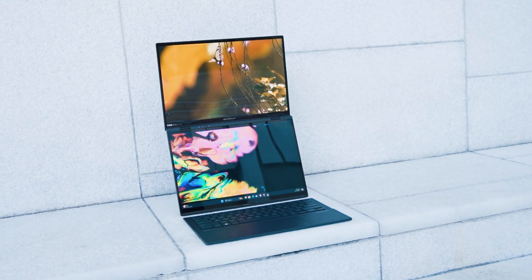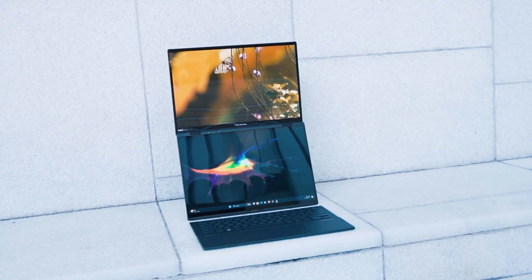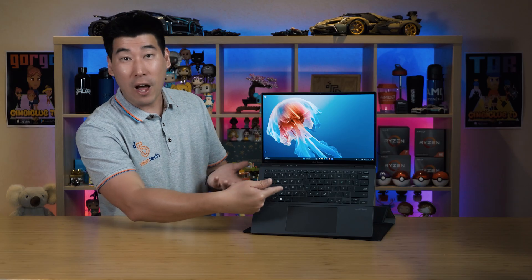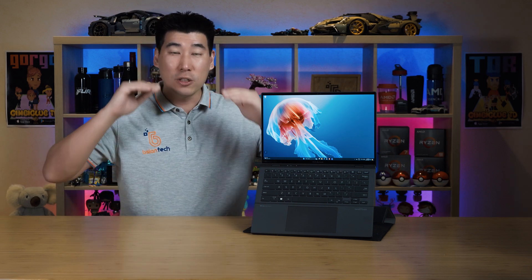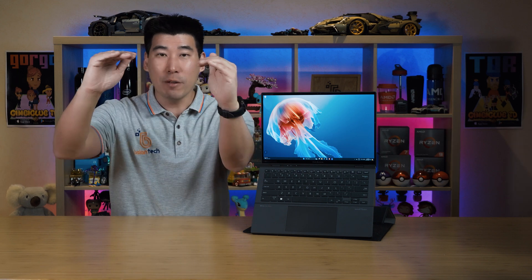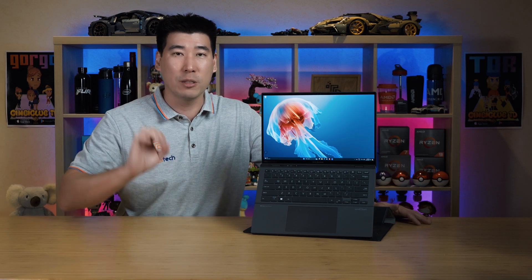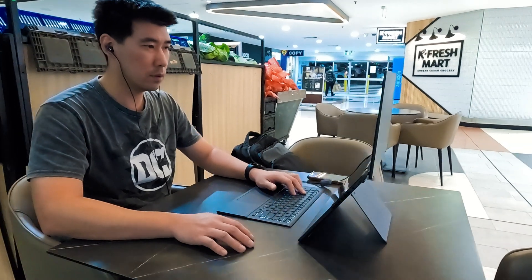It is a Bluetooth keyboard — absolutely great. I love this experience. Even if I use it closed, most of the time I use it in dual screen mode. It's just nice when you sit down: you have the main display at pretty much eye level, so you're not looking down all the time.